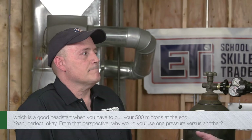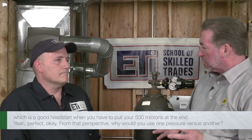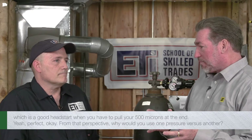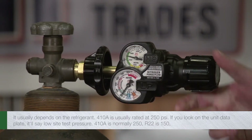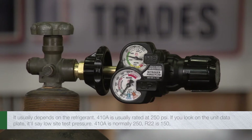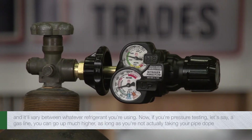So from that perspective, why would you use one pressure versus another? Well, it usually depends on the refrigerant. 410A is usually rated at 250 PSI — if you look on the unit data plate it'll say low-side test pressure. 410A is normally 250. R22 is 150, and it'll vary between whatever refrigerant you're using.